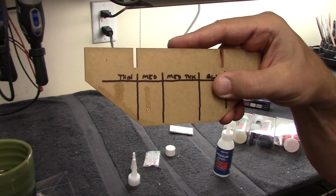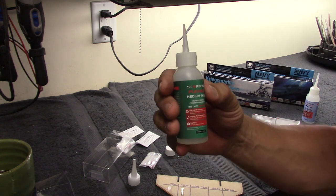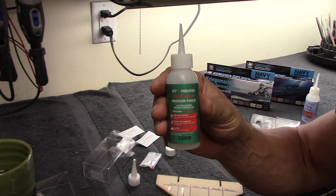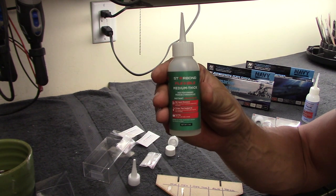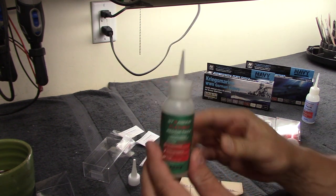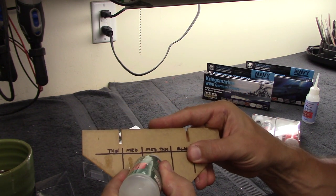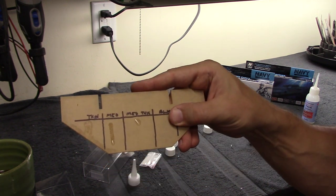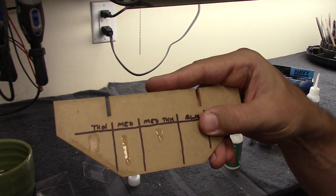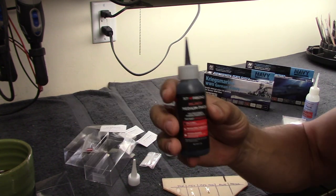Working up the viscosity ladder, we now go to medium thick. If you've got parts where you're starting to see a little bit of a gap between them, this is what you'll want to use to adhere those parts together. It flows a little bit slower and is going to fill gaps a little bit better.